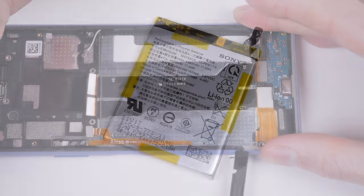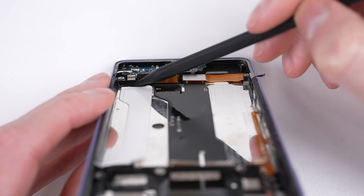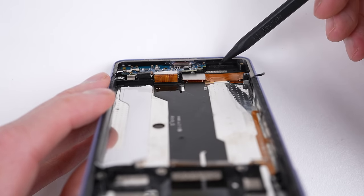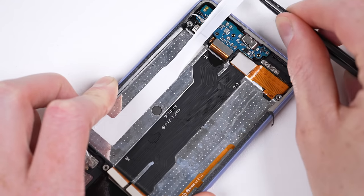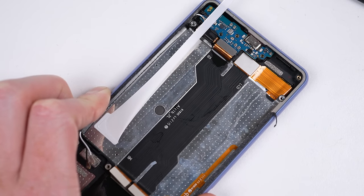With the 17Wh battery out, we can see how those tabs work and the possible design flaw. The left tab is blocked by some plastic, while the one on the right had a clear path for removal. Now, with the proper clearance, the previously unremovable tab is freed as intended.